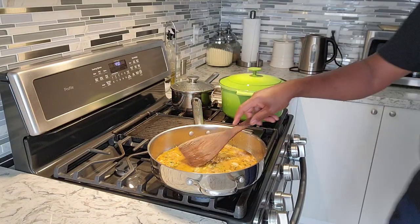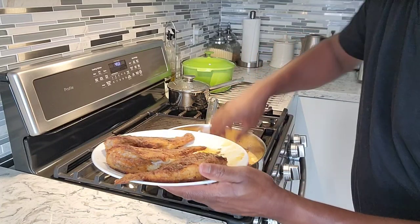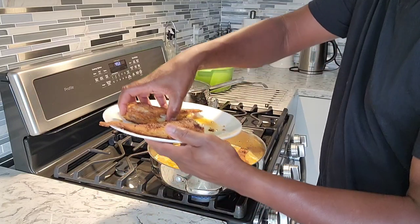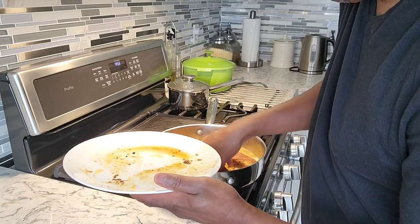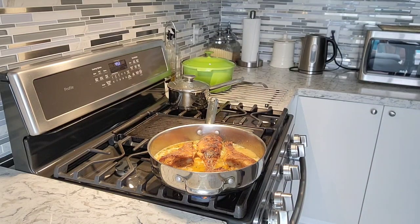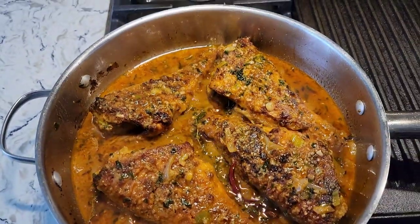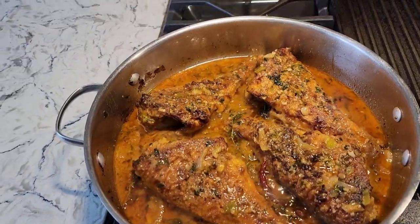We're going to add our fish right inside of this. So right now we're just going to add these fish right back to this sauce, right in the pot. Pour all of that juice from the fish right back inside there — that's where the flavor is turning up. Just check out this beautiful garlic butter fish right here. It's looking so delicious and it tastes really good. The sauce is amazing — it's popping in your mouth. I'm going to shut this off right now and we're going to have some fish.